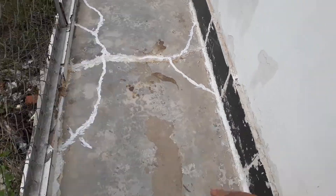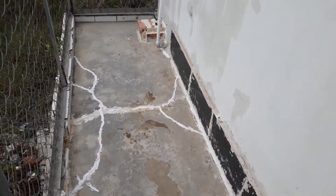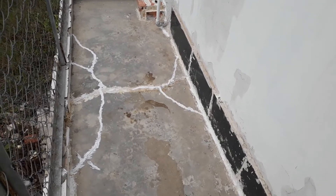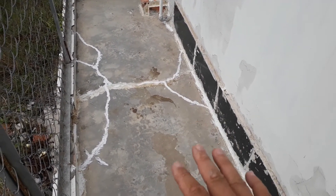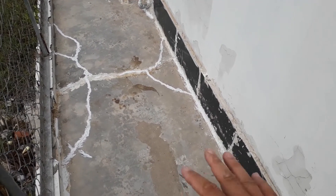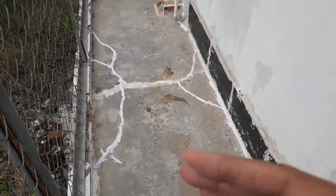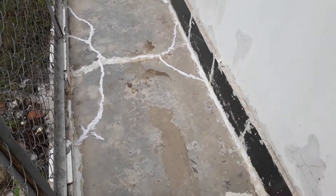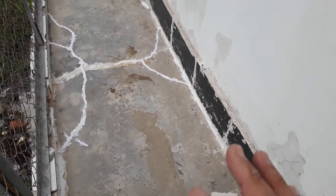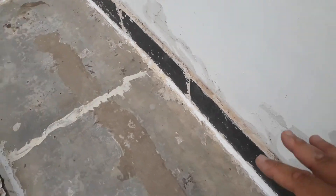To me it's okay because it's an external area. I'll just tile it over later. But for now, I'll leave it for a few days to see if there's any other development before I proceed to the next step — to cover it, paint it over, tile it, or put lean concrete over it. That will be left to a later stage.